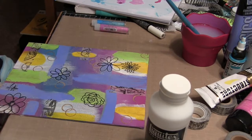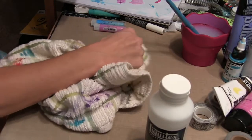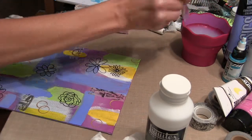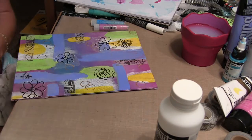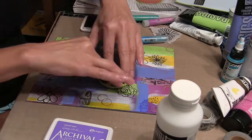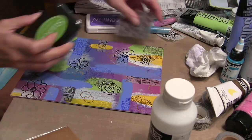Just making sure the edges are stuck down well. I wrapped some around the canvas right there and noticed on the side that it wasn't stuck down very well, so I'm just taking and sticking that down on the edge. Now I'm going in with some archival inks and just adding some stamping detail with an Inkadinkadoo — it's like a doily floral stamp.